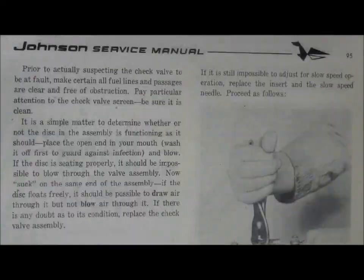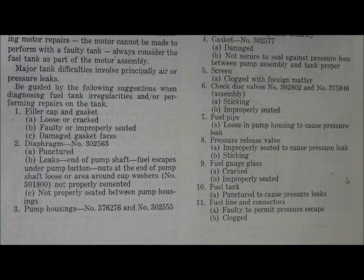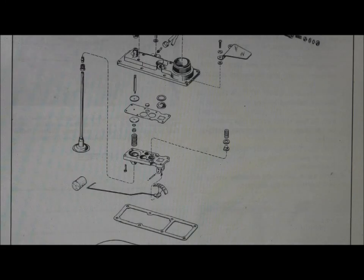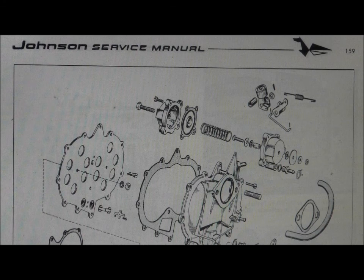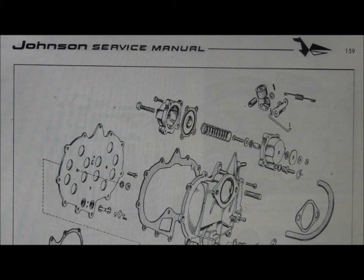These are your units of your fuel tank — we're not going to worry about that today. This is your intake side of your power head. This is your reed valve assembly, your reed retainer, your gaskets, and this is of course your intake housing. The studs are what your carburetor is mounted to.